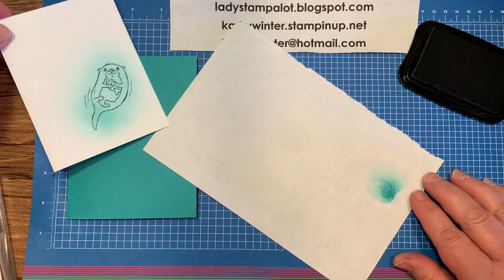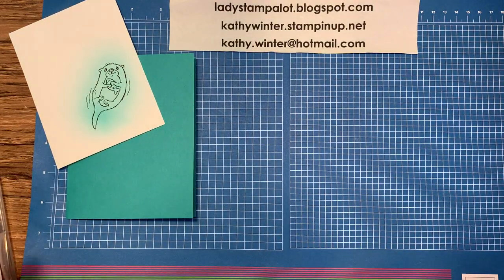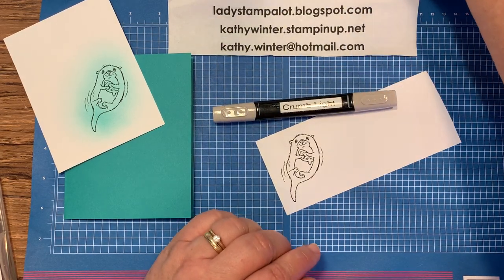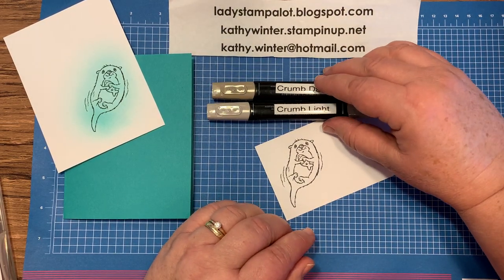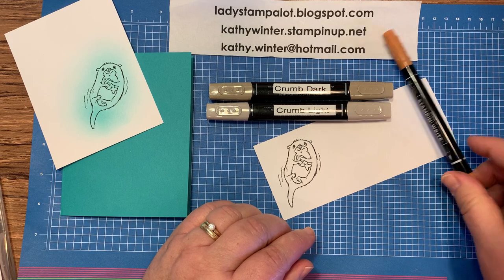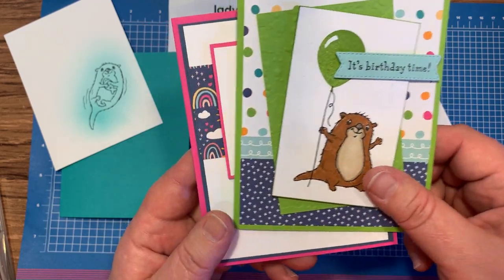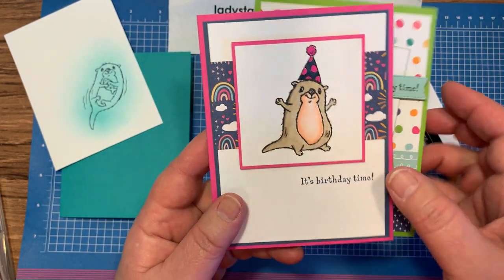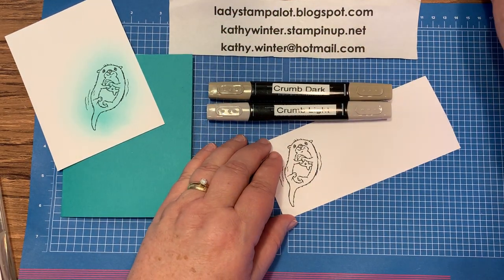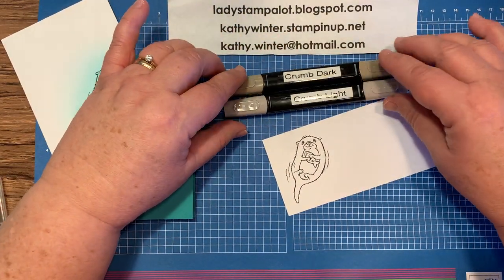Now I'm going to set that aside. We're going to stamp the image again, color it, and cut them out. The next question I asked was, should I color the otter with crumb cake blends or the cinnamon cider stamp and write marker? I did show both options — this one was done with cinnamon cider and this one was done with crumb cake. And crumb cake won overwhelmingly. So I'm going to use the crumb cake markers, and I'll have to find out why not many people liked the cinnamon cider.